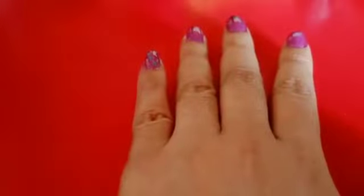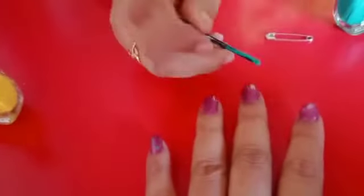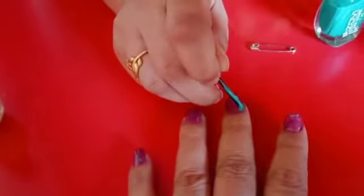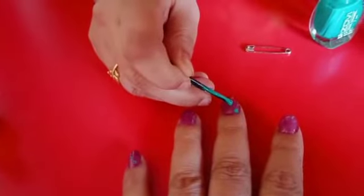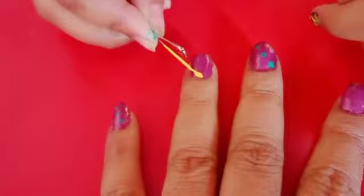This is how it looks. I'll be putting polka dots on the little finger, middle finger, and the thumb finger. Now take the safety pin and dip it in a color.